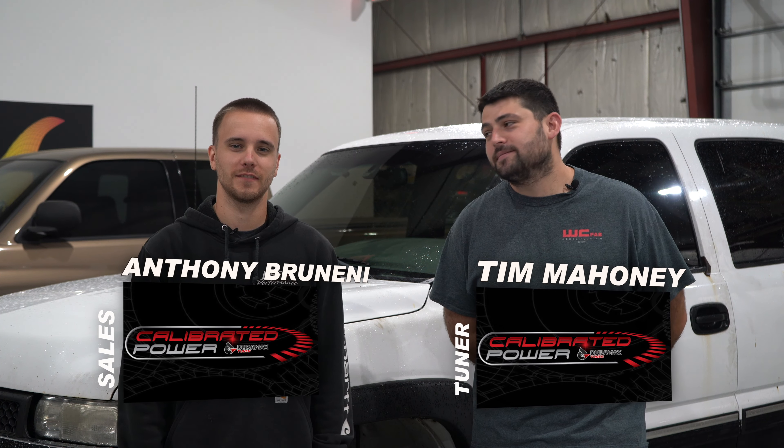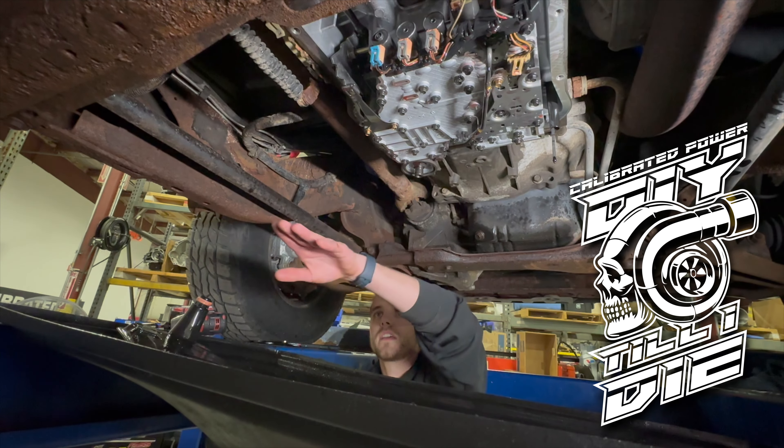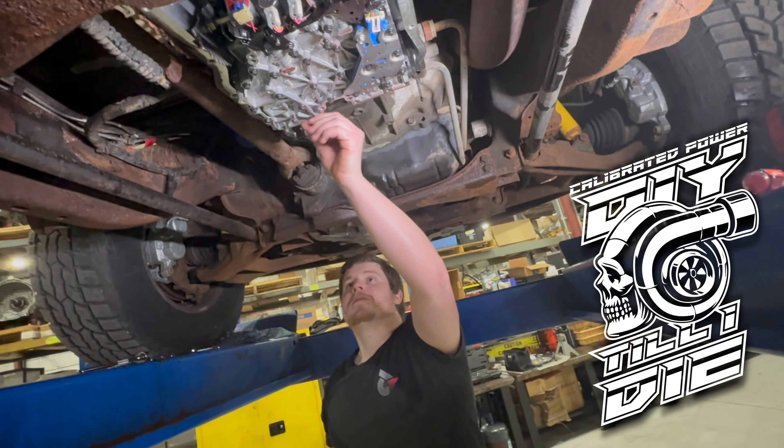What's going on guys? I'm Tim Mahoney and I'm Anthony. We're back with another episode of our DIY Till I Die budget build truck. We just installed a six-speed conversion kit in the LB7.